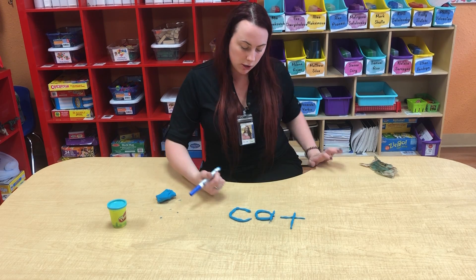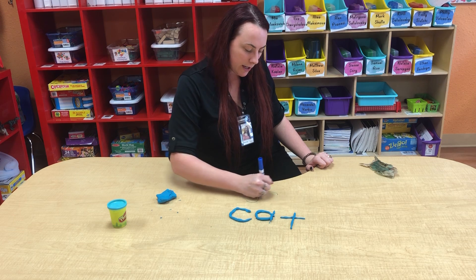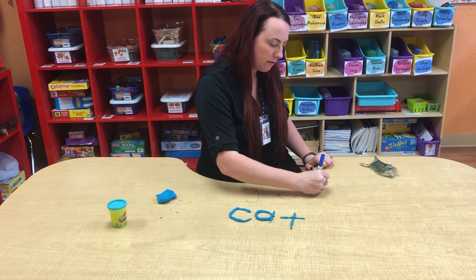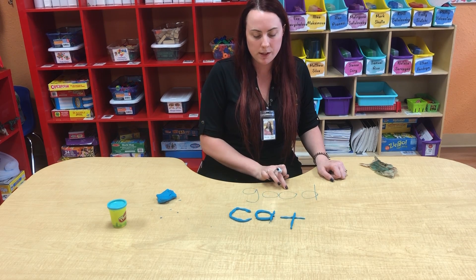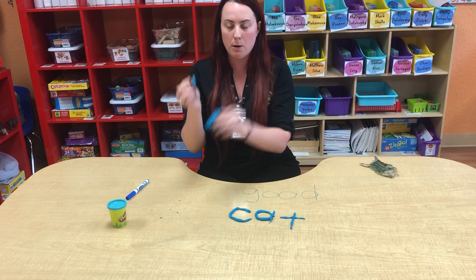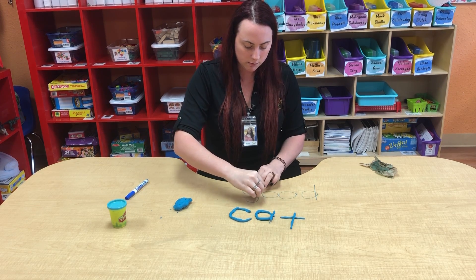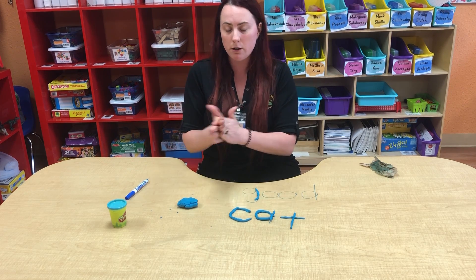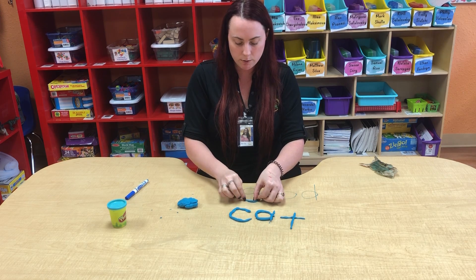The next word I'm going to do is good. I picked good because it has a double vowel in it. When you see a double vowel, you're always going to get an 'ooh' sound, so always practice that when you have a double vowel. I'm just going to break apart my Play-Doh and keep tracing it. Some letters might require a little bit more Play-Doh, but a little bit does go a long way, so you can be very mindful with it.